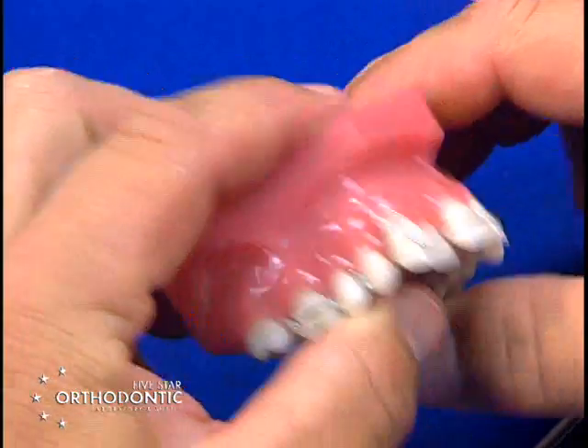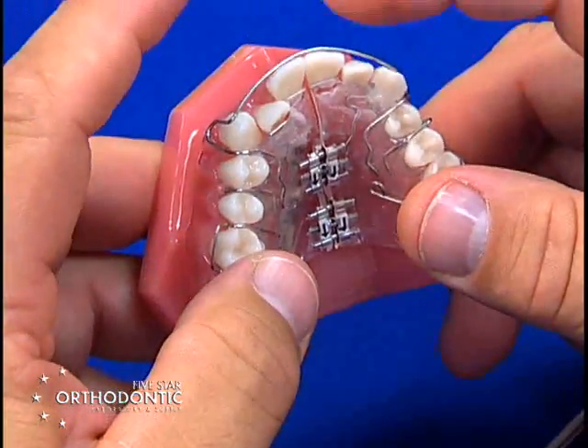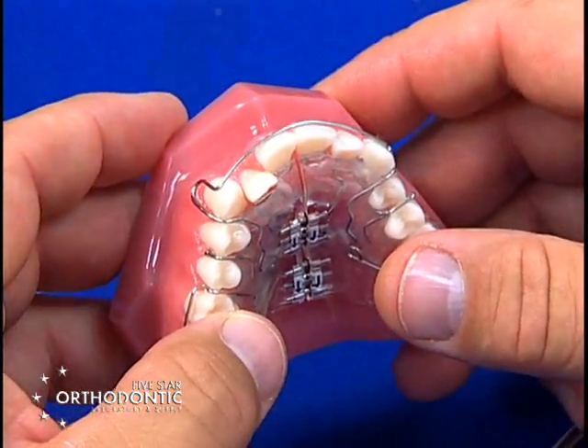Now the bow is centered in the right position. That is activating the labial bow — taking it out of contact and bringing it back into contact.